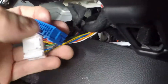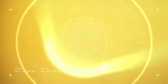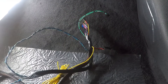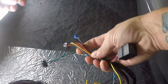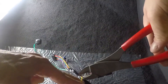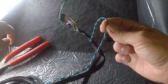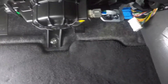Our harness is going to integrate right into these connectors. Before we plug the harness into the vehicle, I want to go over a couple of things. Up towards the top of the harness you're going to see a little relay box — this stays. The yellow wire you're going to cut off because it's not being used on this application. Same thing with the blue twisted pair — just cut it off up at the harness.